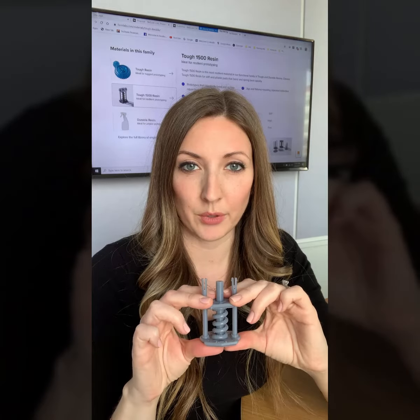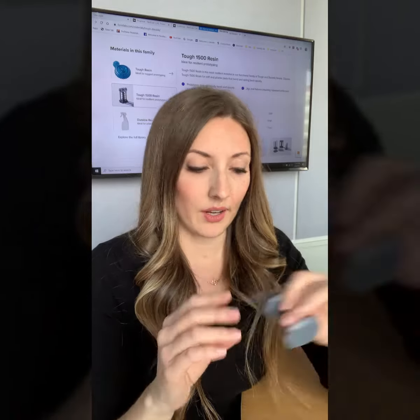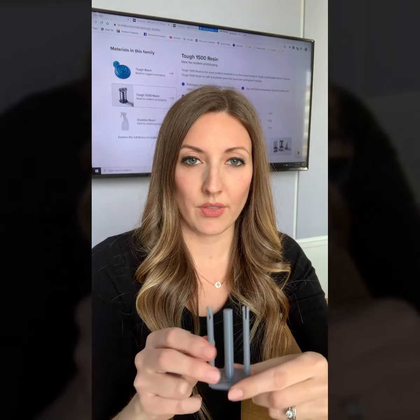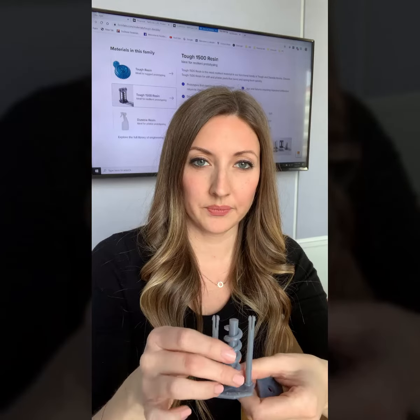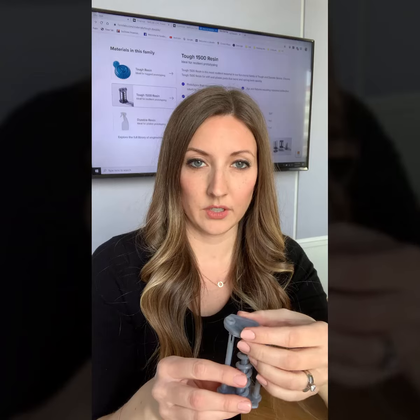This is the sample that you get mailed out if you request one, and it comes in three different pieces that you can put together on your own. So this would be the base here, and then you add the spring to it, and then you connect the top to it there.